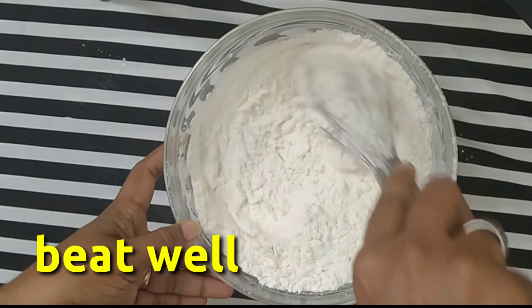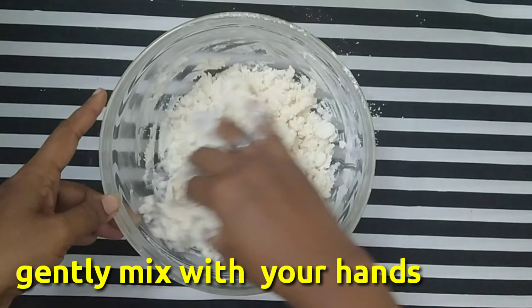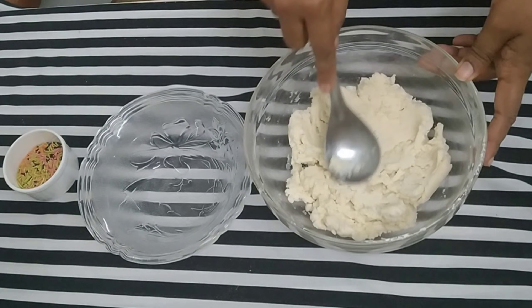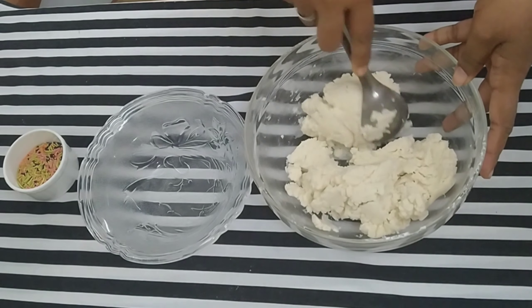First mix it. When we mix it softly, we will mix it into a dough. We will make a little bit of a portion.